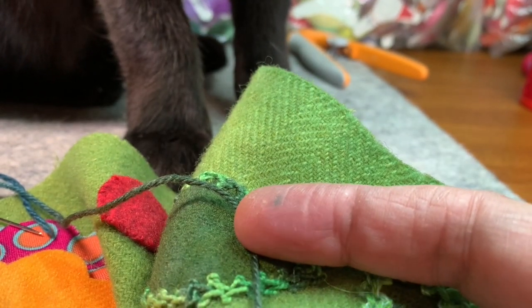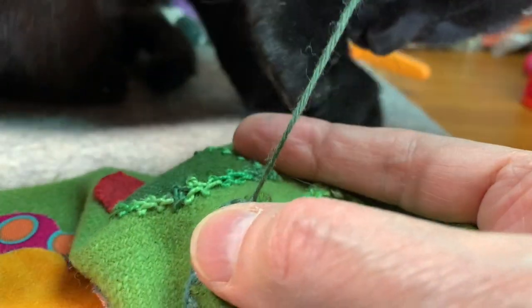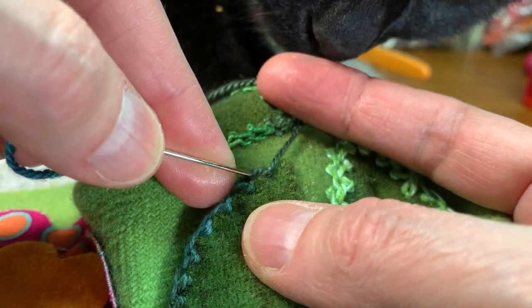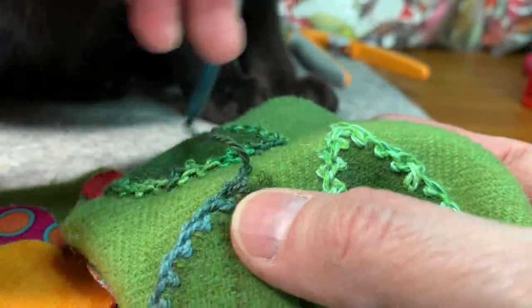I just have to show you guys what Merlin's doing — pawing at my stitches. I ignore him until he really becomes pretty aggressive, which he can, and then he starts biting the needle, which may happen any second. He doesn't like it when I ignore him.